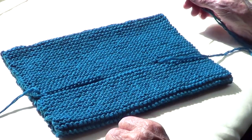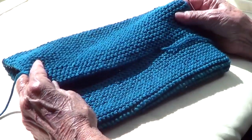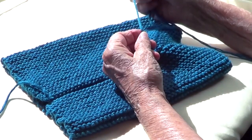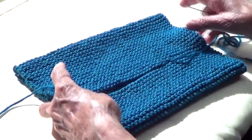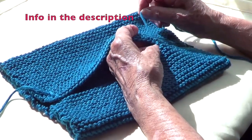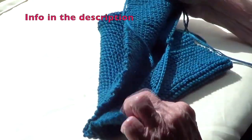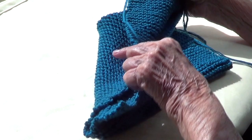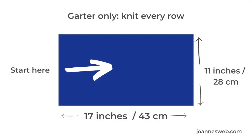Now we're going to be making a hat. I cast on 45 stitches. I am using number four worsted yarn and number nine US needles, which is the same as 5.5 millimeters. I knitted 17 inches from beginning to end and now we're going to sew the beginning with the end.